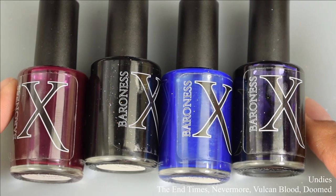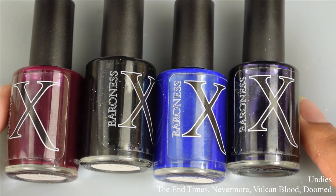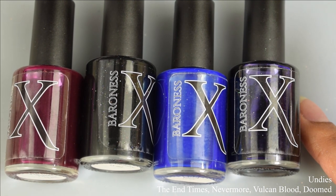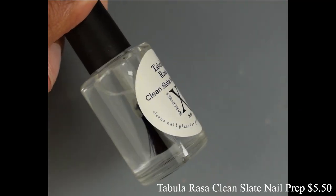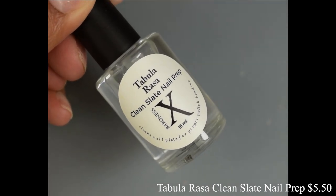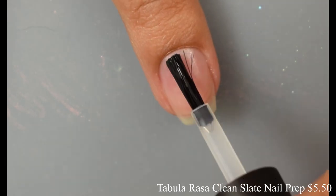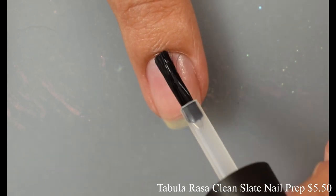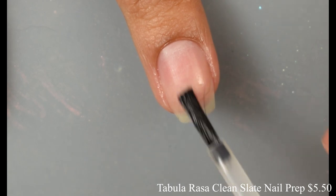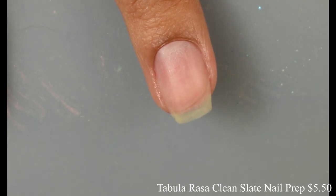Also I'm showing you guys these undies. In order from left to right: this is End Times Nevermore which is a one coat black cream, Vulcan Blood, and Doomed. To start off your routine you can also use Tabula Rasa which is $5.50 — it's basically a clean slate nail prep that takes off any oils on your fingers. I use this especially with my skin being so dry. Usually I'll oil up or moisturize my cuticles and then use this to dry it out so that the latex doesn't clump and get all nasty on my nails.